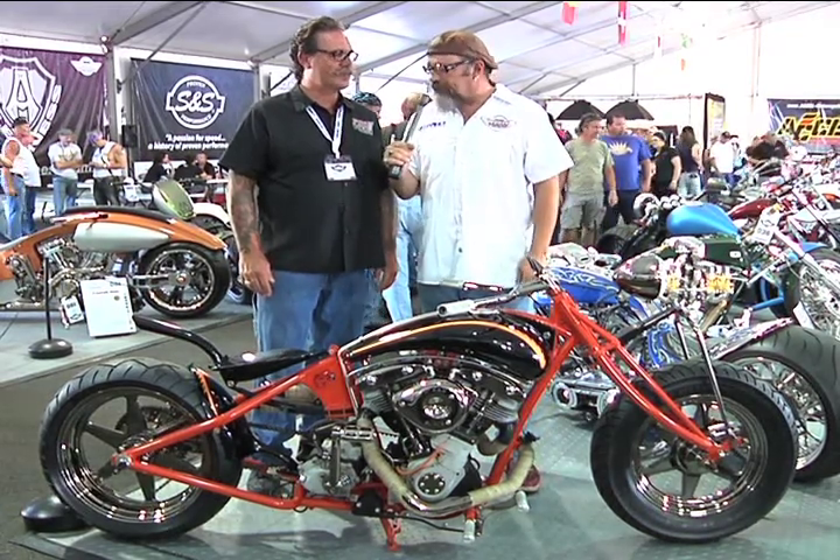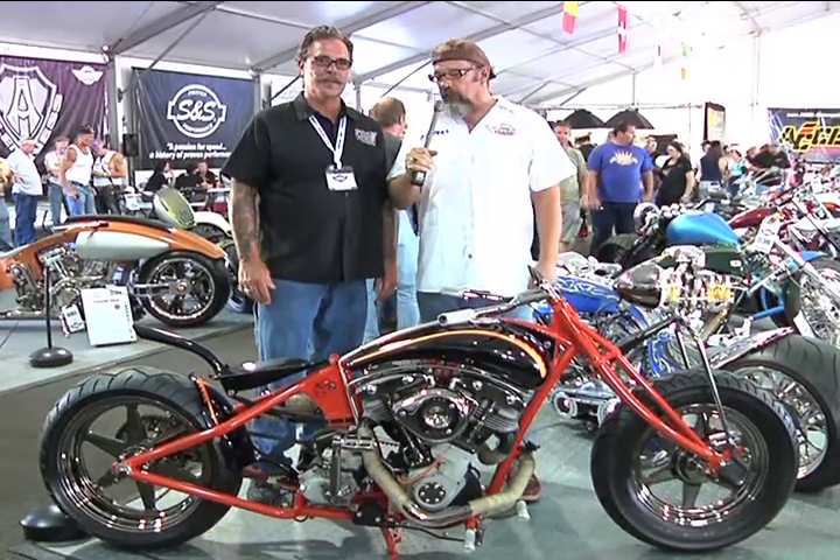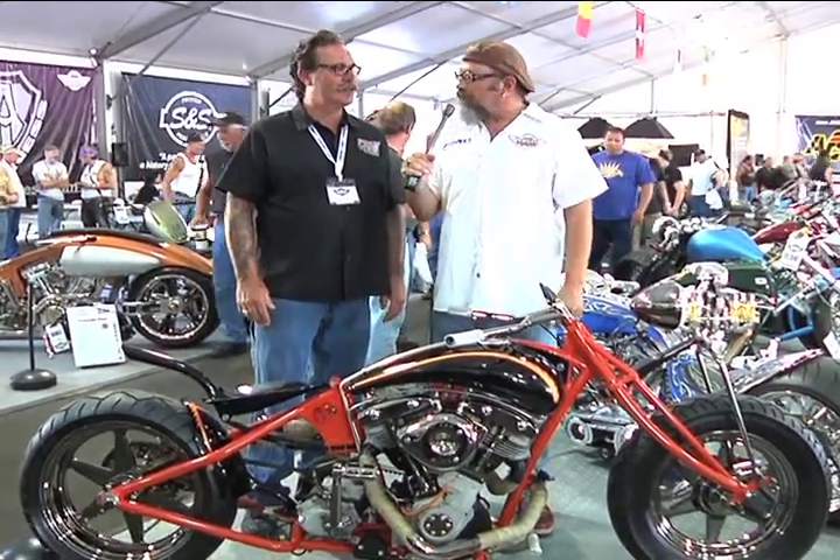Really appreciate you taking the time, Kevin, to come out and enter into the AMD World Championship. Wish you good luck in the competition and hope to see you again next year. Thank you. I'm Shelby, and you're watching the AMD World Championship of Custom Bike Building Vidcast. We are sponsored in part by Screaming Eagle Performance Parts, Black Hills Harley-Davidson, and K&N Performance Filters.